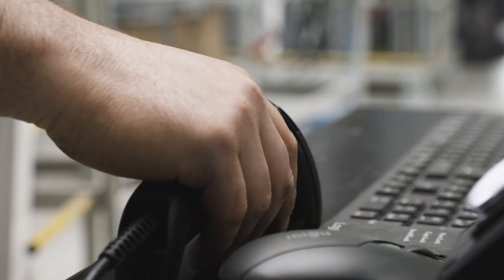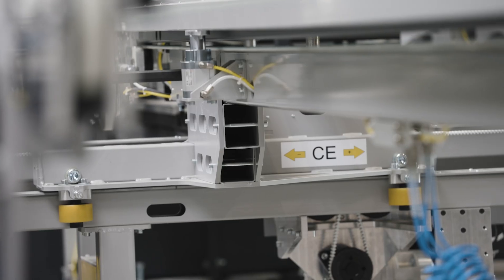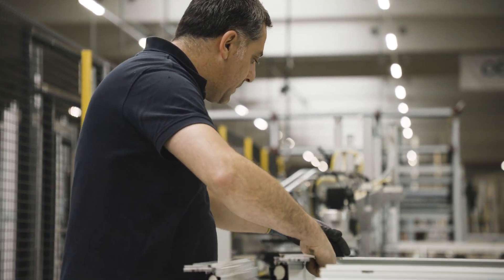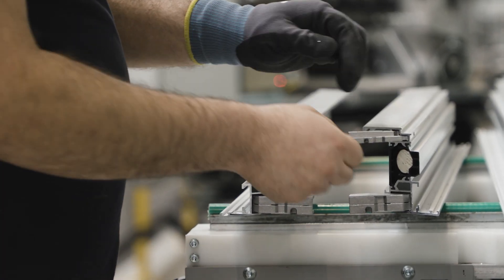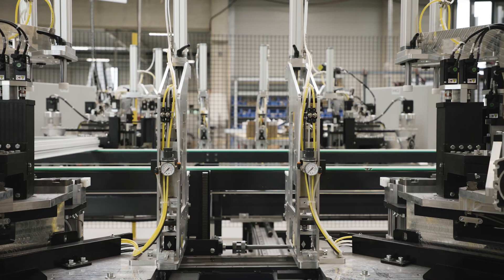No matter which employee is standing there, I have a good basic quality. With the old corner connector machines, the skill of the employee was always necessary. The work preparation determines how the frame is punched, and the employee actually has no influence on making errors at the machine. He places it according to the display instructions, and the machine does everything else autonomously.